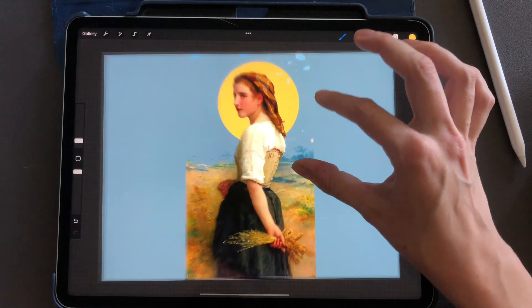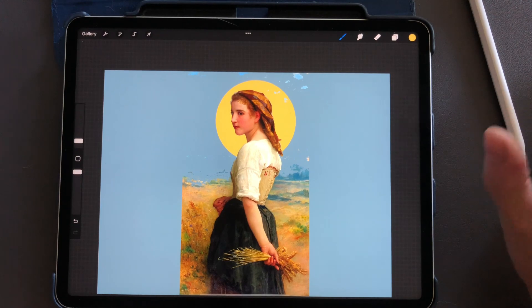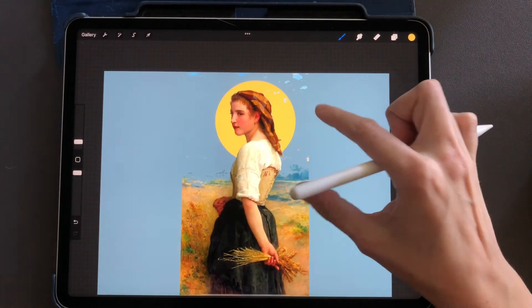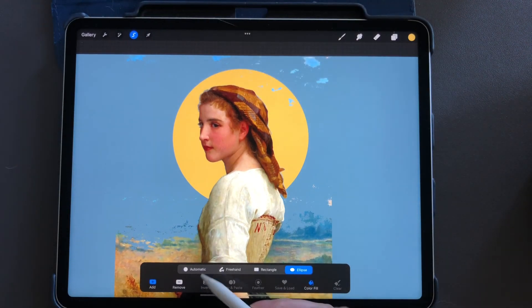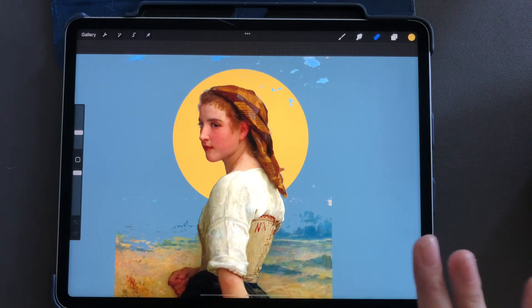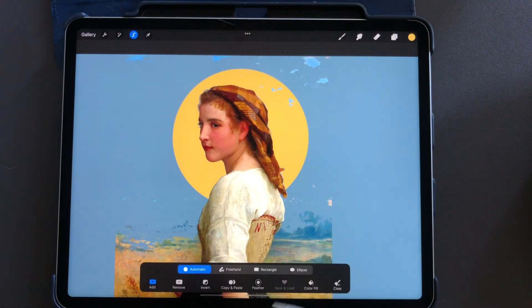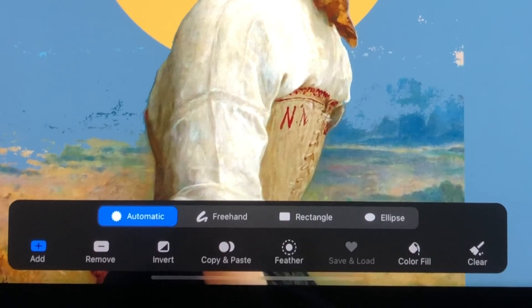That's how you remove the background on photos or anything you're working on. There are a few other options with the selection tool. Down here you'll see invert, copy and paste, feather, save and load, and clear. Clear just clears the whole selection. Copy and paste copies your selection and pastes it onto another layer.